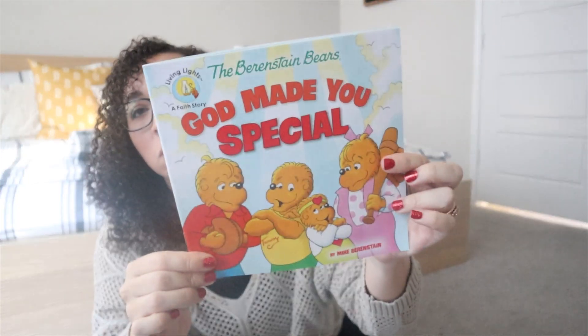Now for the two books I got for my youngest: the first one is 'The Berenstain Bears: God Made You Special,' and she and I will read that together. The other one is 'Why I Sneeze, Shiver, Hiccup, and Yawn,' and we will read that one together as well.